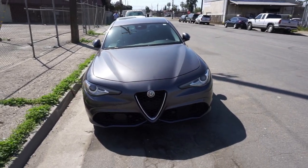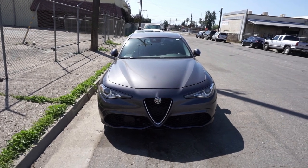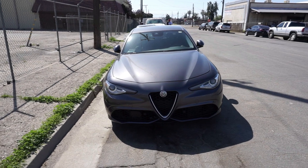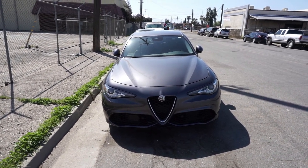So we are at Bob's Muffler Shop and we're gonna get this car straight piped. We're actually gonna remove the muffler — probably not gonna remove the resonator — or either gonna remove the resonator and not the muffler. We're gonna see which one works best.